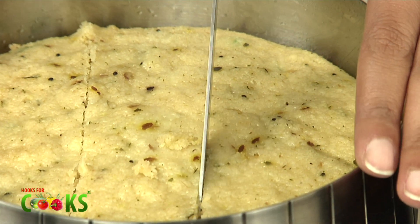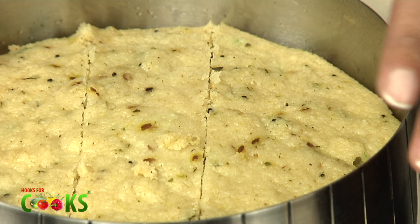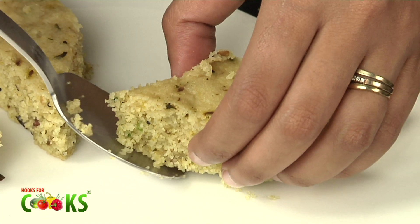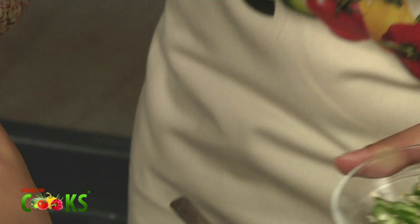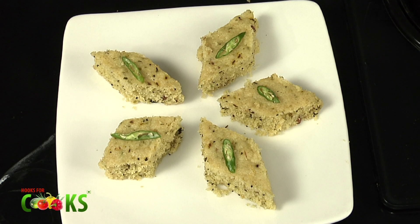You can cut squares, rectangles, or a diamond shape — anything that you like. I'll be garnishing it with a few chopped green chillies. There you go. The upma dhokla is ready to serve.